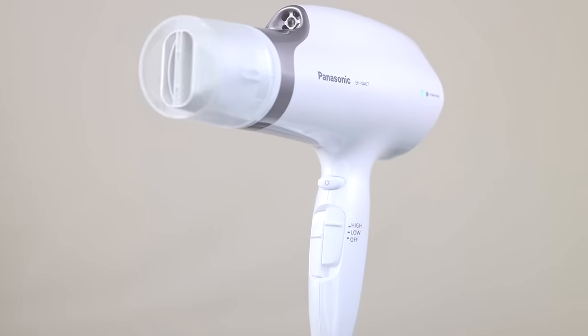This comes with three pro attachments. You've got the concentrator nozzle, which is amazing for blowouts — we'll be using that later today. It also comes with a diffuser, which is great for gently drying curly or wavy hair. But for the pre-dry, I'm going to use the new oscillating quick dry nozzle. Just wait until you see this in action — I have never seen anything like this before.